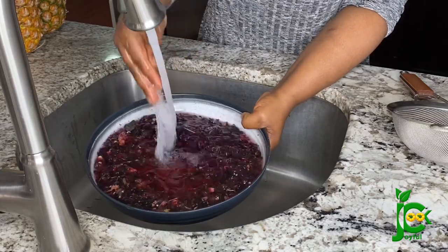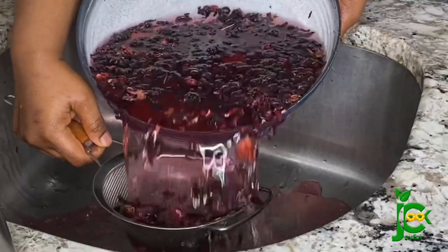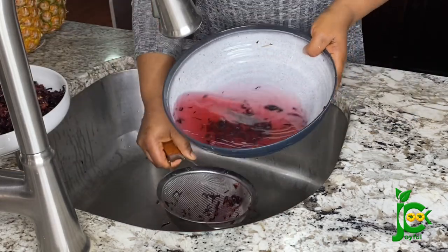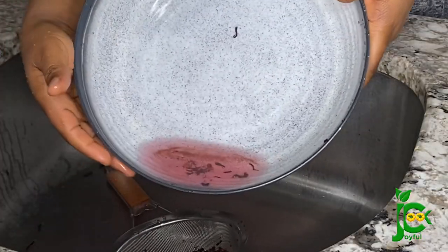There's always sand settled at the bottom of the bowl, so I always make sure I wash several times until I can find no more sand. Don't worry about losing the color — the leaves have plenty of color to render when cooking. Can you see that sand? You don't want it, so make sure you rinse thoroughly.